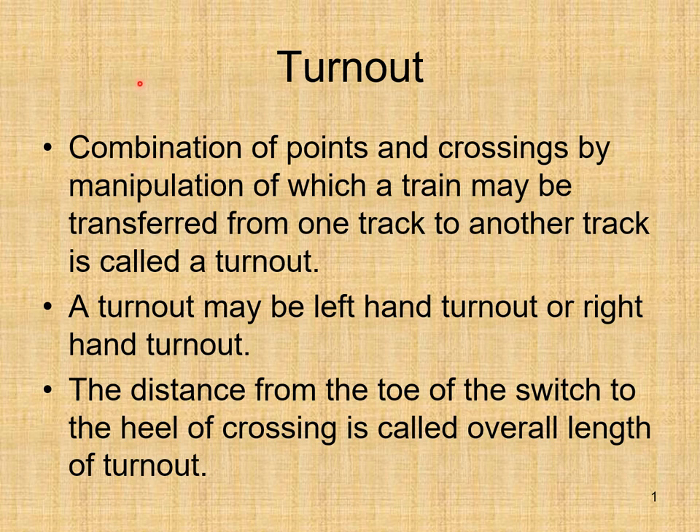We are going to discuss points and crossings, also called the turnout. A combination of points and crossings, by manipulation of which a train may be transferred from one track to another track, is called a turnout. The distance from the toe of the switch to the heel of crossing is called the overall length of turnout.